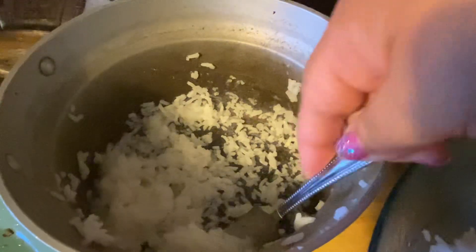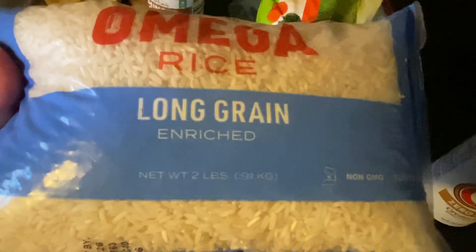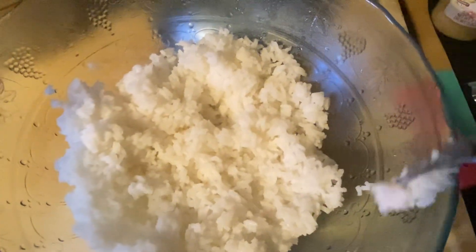Let me finish getting the rest of this rice. Everything I'm using to make the stir fry is all from Dollar Tree. I use this long grain rice — it's a two-pound bag you can get there for a dollar twenty-five, which is a great deal. I like to make my stir fries with calrose rice because it lasts longer in the fridge, but the long grain works okay too.